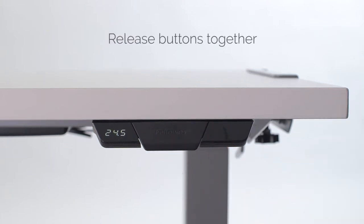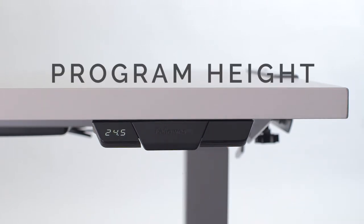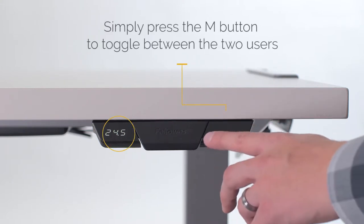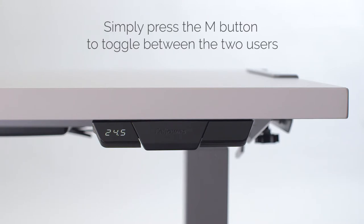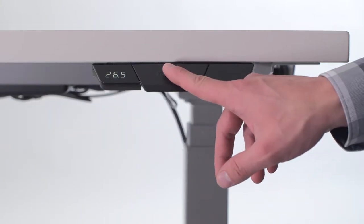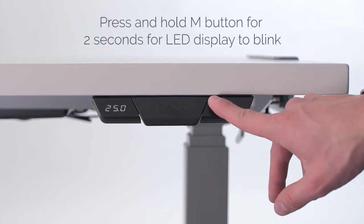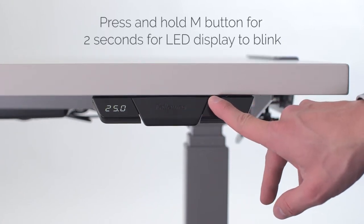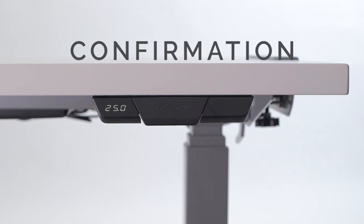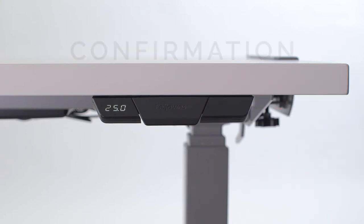You can now release both buttons together. To program height settings, simply press the M button to toggle between the two users, which will display as U1 or U2. Raise or lower the desk to the desired spot. Now press and hold the M button for 2 seconds and you'll see the LED display blink — this is confirmation that your setting has been stored and saved.